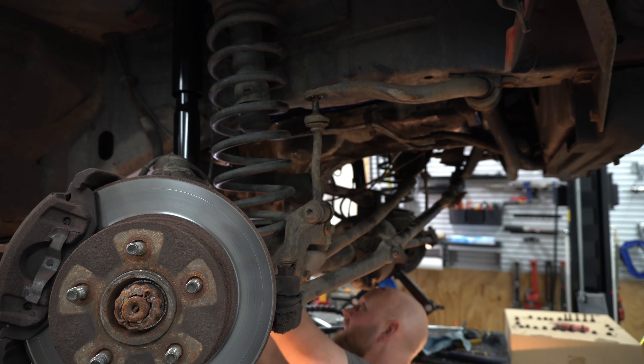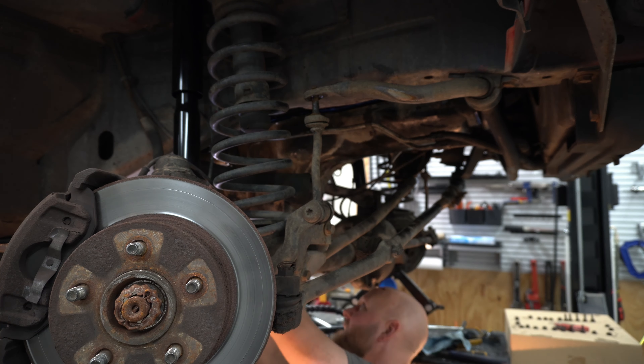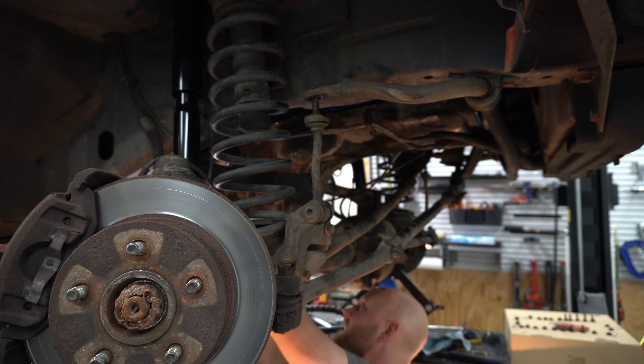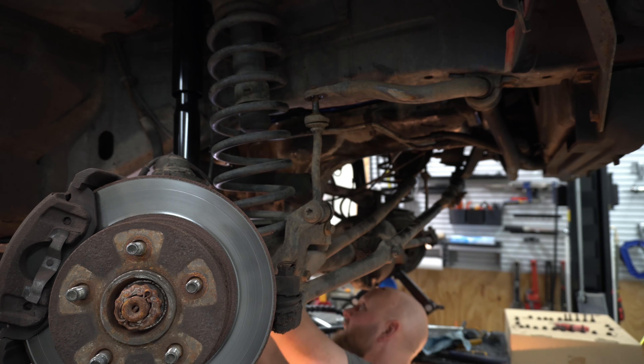My wife had to run to an appointment so I got the kids and can't really continue on. I'm kind of at a point where I need to run to the local parts store anyway. I'm going to go ahead and replace these sway bar end links because the bushings are completely toast, and replace the steering dampener because that's toast too. It's 24 hours to dry before putting into service, so tomorrow afternoon I'll dump some oil in there. With the tires off it's easy access for the sway bar end links when I get those. So we're just going to finish cleaning up our mess and wait until tomorrow afternoon.